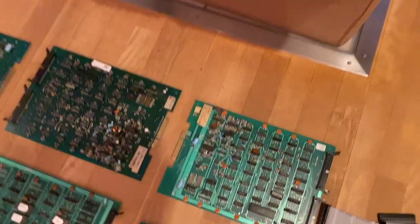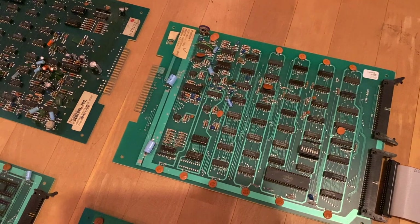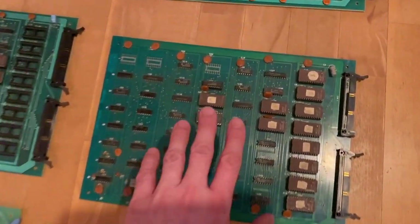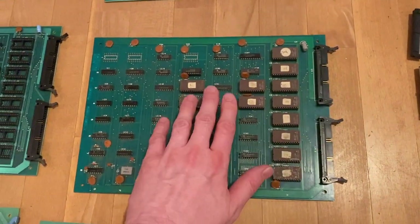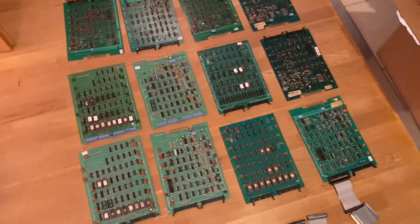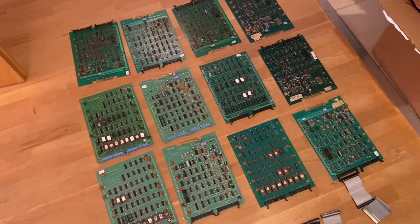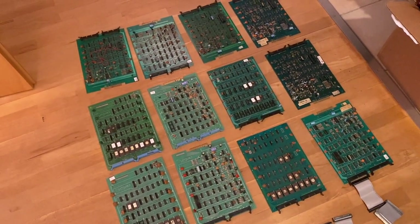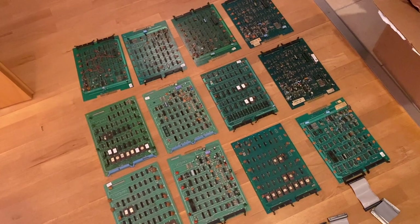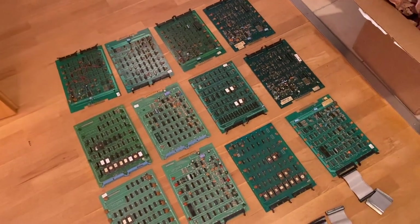The CPU board is the one with the edge connector where you hook it up to the cabinet. The logic board only has two connectors which connect to the CPU board. There's a certain imbalance though — we only have four logic boards but eight CPU boards. So the most we can get out of this lot is four working games. Nevertheless, if we got four games out of this lot, that would still be quite amazing.